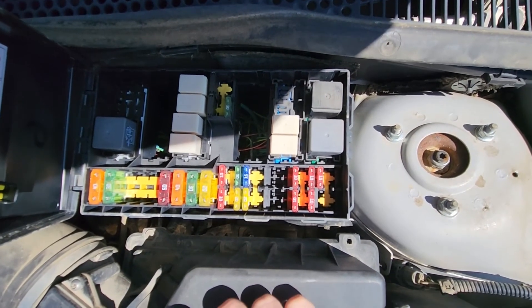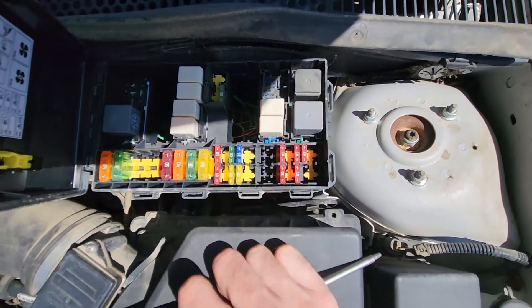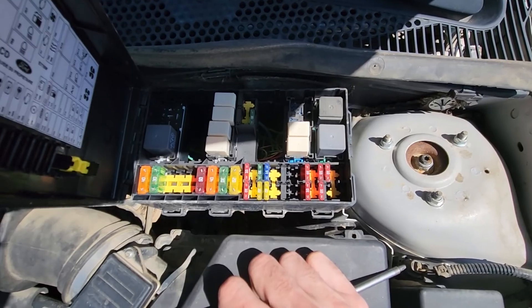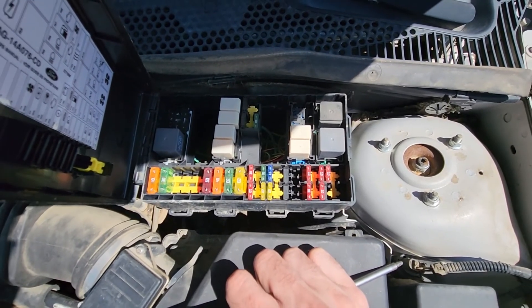And that's pretty much it. So yeah, depending on the year of your Ford Focus, they changed these fuse boxes almost each year, so it's a bit complicated. But I hope this video will help you.